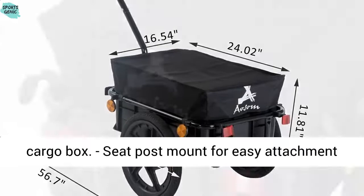Seat post mount for easy attachment and removal. Also able to use as a cart on its own. Assembly required.